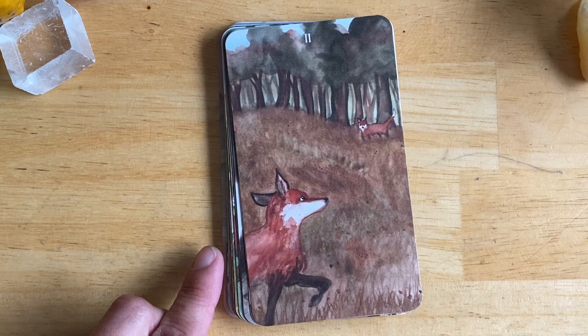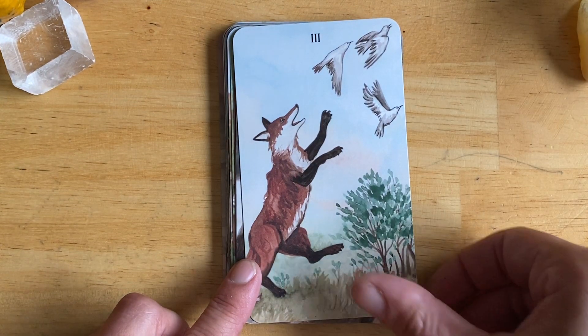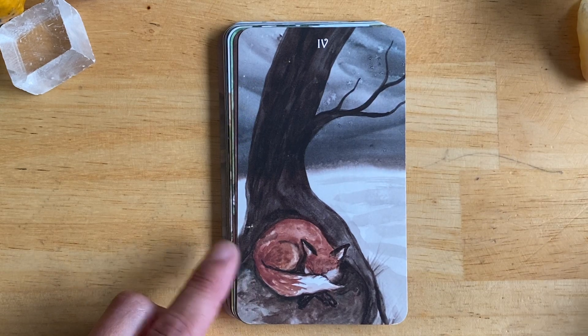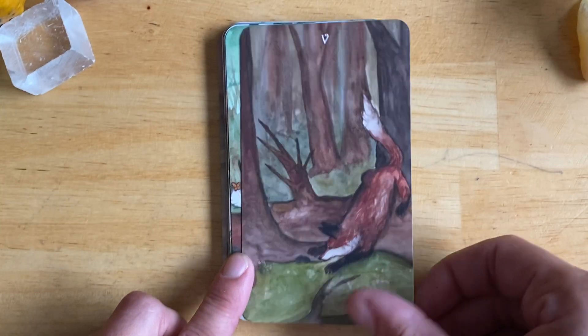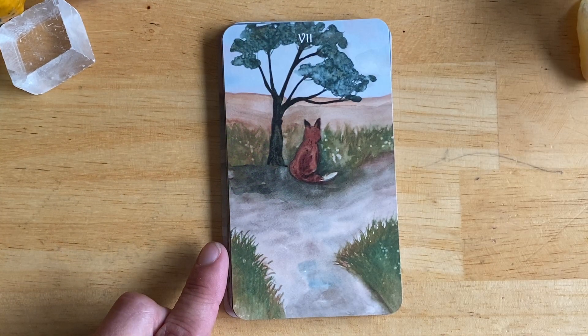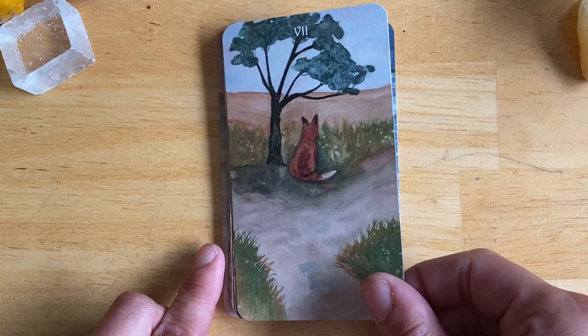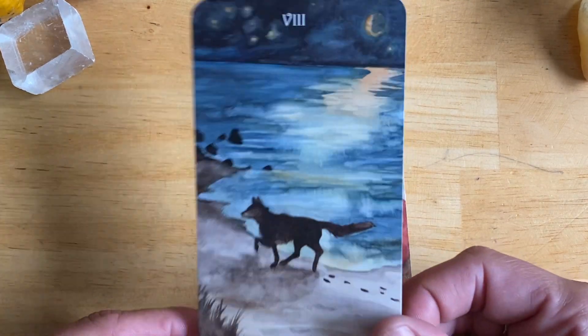Okay, so foxes are cups. This is gorgeous.